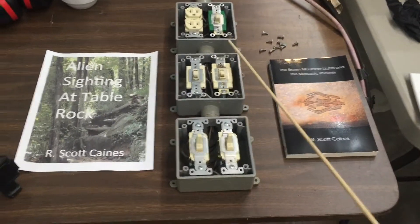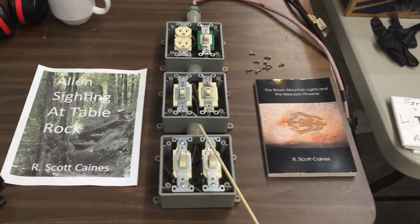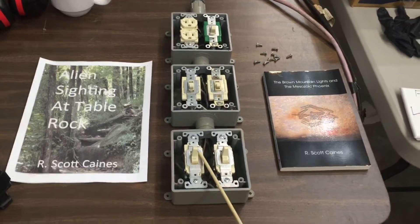My intent is to eventually replace these switches with relays and a wireless system and control it remotely, wirelessly. Not there yet, but eventually we'll get there.